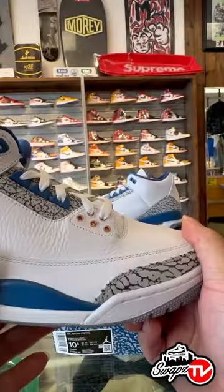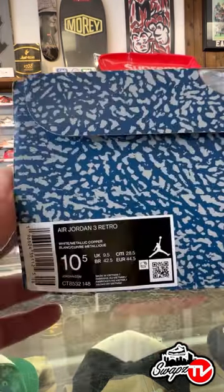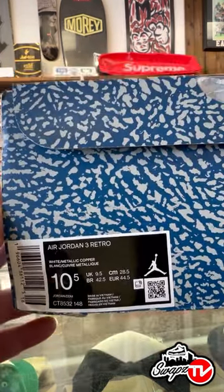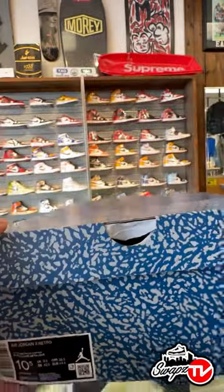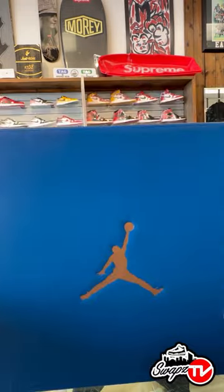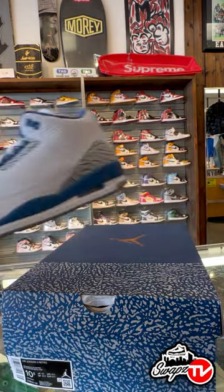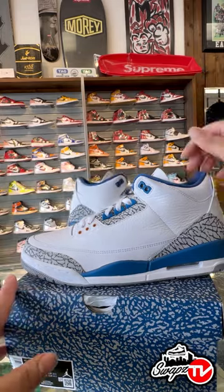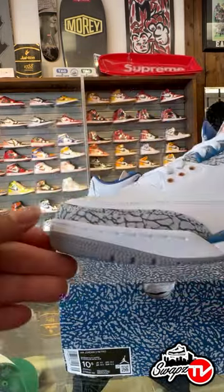We got them early here at Swaps AC. Take a look at the box — size 10 and a half. Color code reads white metallic copper, blanc curved metallic. It's the blue box with the elephant print. We got the copper Air Jordan on the box as well. We got these in store, two months early. We got them listed at $450, but we're negotiable. If y'all want them, hit us up.